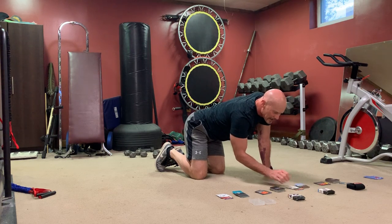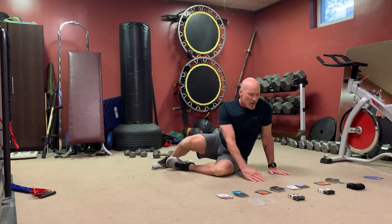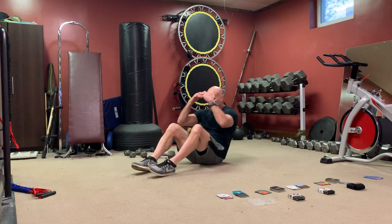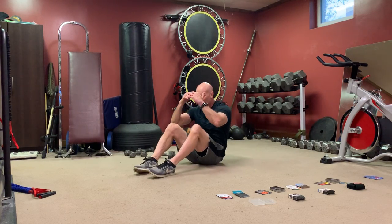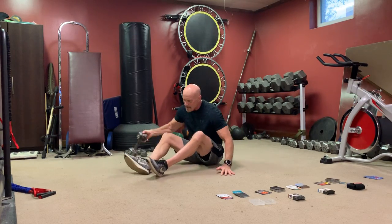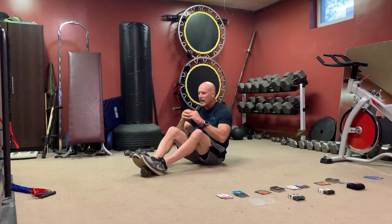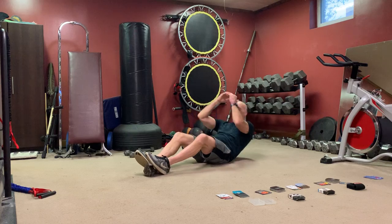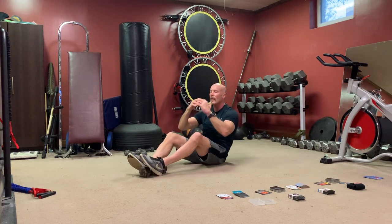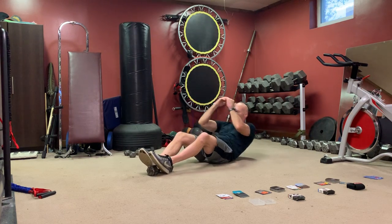We got sit-ups — or crunches if you can't do sit-ups. Sit-ups with a weight between your feet if you're top-heavy. If it's too hard, just do your ab crunches.